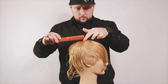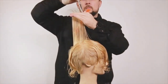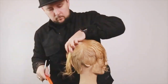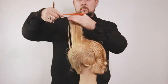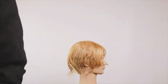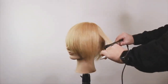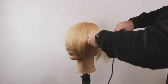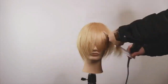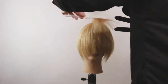Nice and easy, nice and quick. Looking at that back section — pull it straight up to the ceiling and cut straight across using the front as our guide. All this is doing is putting in a really soft layer, a soft shape. You can see it sits just nice and tapered around the edges. With that guide we put in the front at around about the nose — you can see that shape around the face.